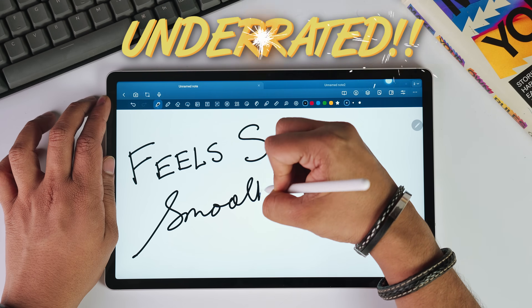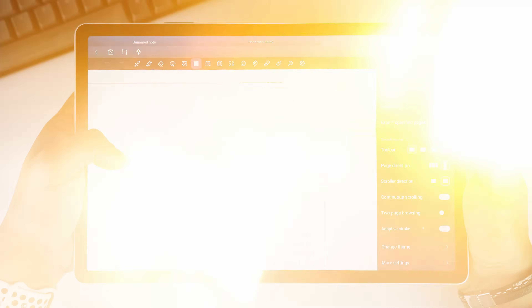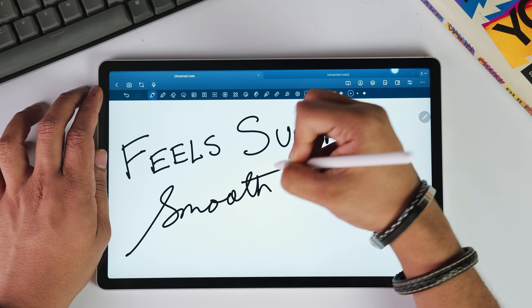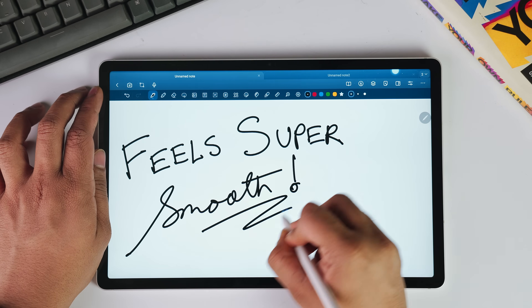This right here is probably one of the most underrated note-taking apps for Android. This app allows you to literally move its toolbar whenever you want, free screen multitask between multiple notes, record voice notes, and to top it all, it has a super smooth writing feel. And yet most people have never heard about it.